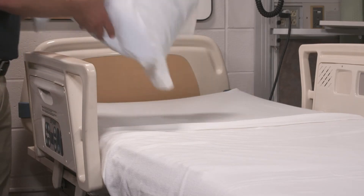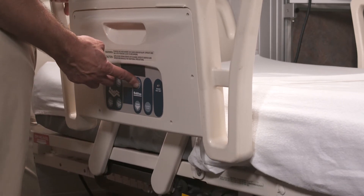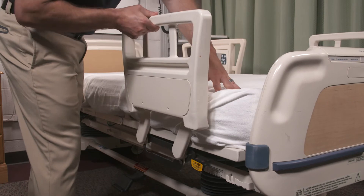Lock the wheels, remove all pillows and raise the bed to a comfortable working height, and keep the sheets in place. Make sure to fully raise all bed rails.